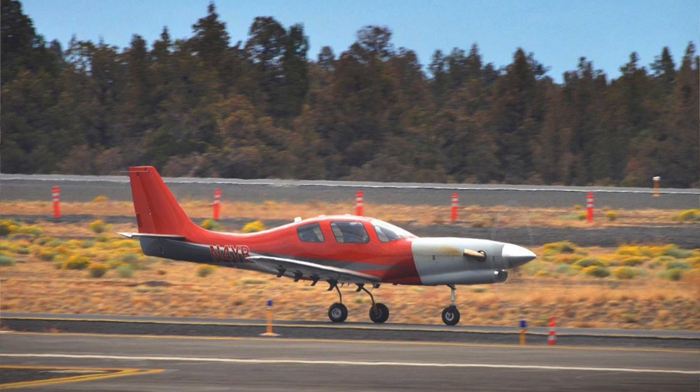It's pressurized, so it's very comfortable inside the cabin. At 25,000 feet you'll have an 8,000-foot cabin altitude. It also has a really awesome air conditioning system to keep everybody cool. I came in the other day and it was smoking hot, but I felt totally comfortable the entire time on the arrival into Oshkosh.